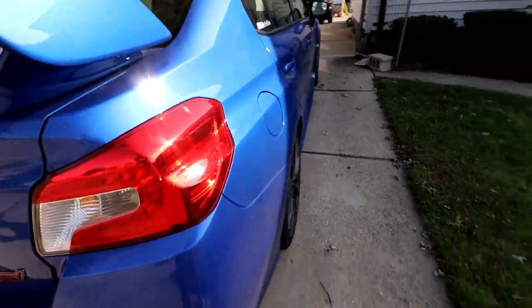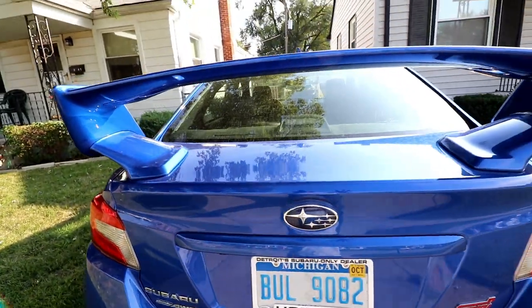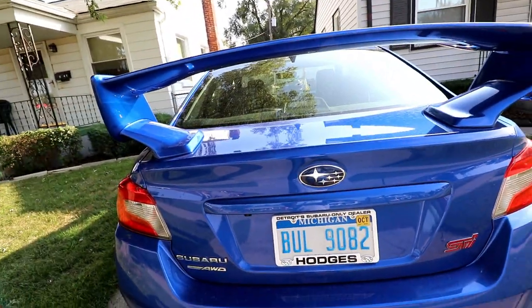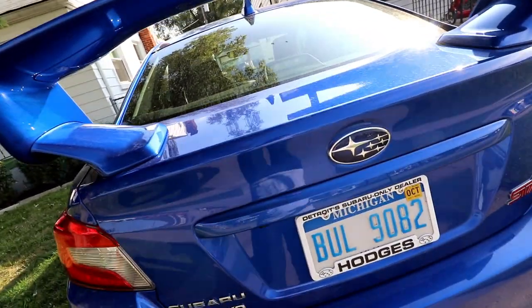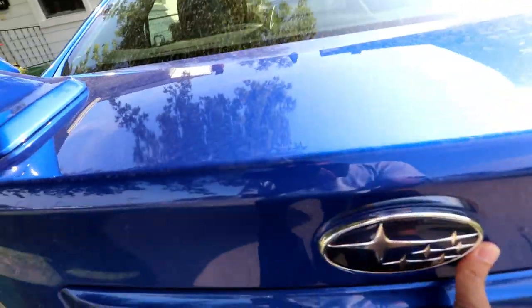What's going on guys? Welcome to today's video. Today we're just going to do a quick guide to removing your 2018 STI wing if you want to go wingless, or if you want to understand the process it takes to get this thing off. This is how you do it, and if you reverse this video, basically that's how you're going to install a wing. So let's get started.